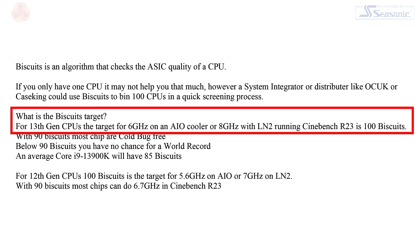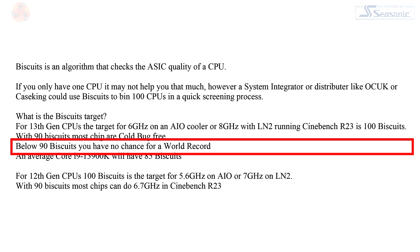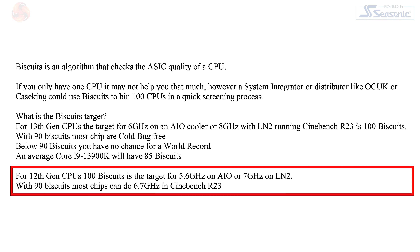What is the biscuits target? If you want to run your 13th Gen Core i9 at 6 GHz on an AIO cooler or at 8 GHz on LN2 — that's in Cinebench R23, a 10-minute test — you need 100 biscuits. With 90 biscuits, most chips are cold-bug free, meaning you can use them on LN2. If your processor cannot achieve 90 biscuits, you have no chance for a world record. An average Core i9-13900K will score 85 biscuits. For a 12th Gen Core i9, 100 biscuits targets 5.6 GHz on AIO or 7 GHz on LN2, and with 90 biscuits most chips can do 6.7 GHz on Cinebench R23. HiCookie gave us no indication why this feature is named biscuits — perhaps a guy who calls himself HiCookie just likes biscuits.